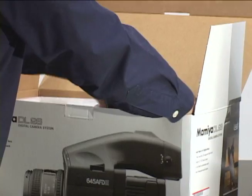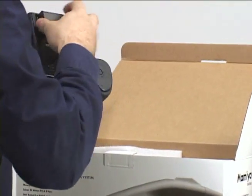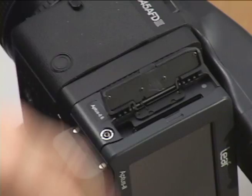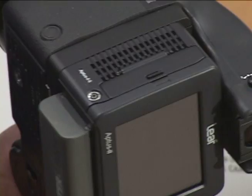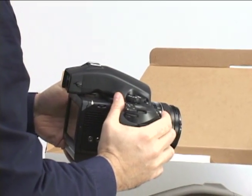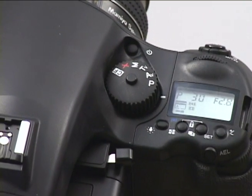The system is ready to go. If I were shooting in tethered mode, the system would draw power from the firewire cable — I wouldn't even need the battery on the back. I'm going to take the card and insert it into the compact flash slot. Then I'm going to turn on the camera and the back, set it to program, take off the lens cap, and now I'm going to shoot.